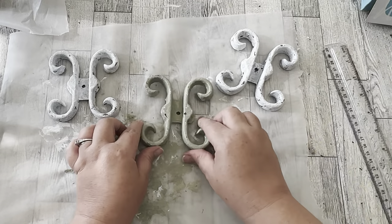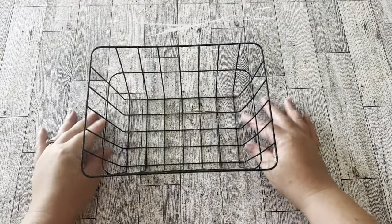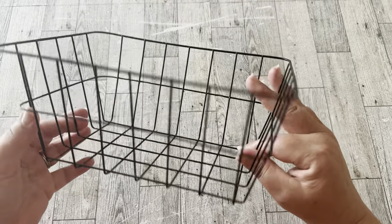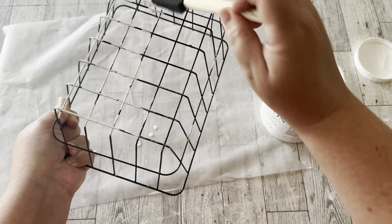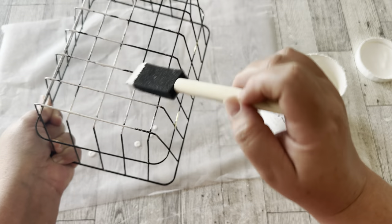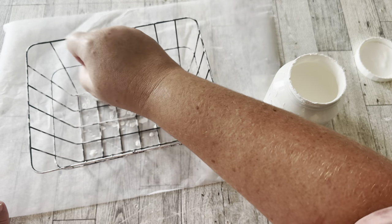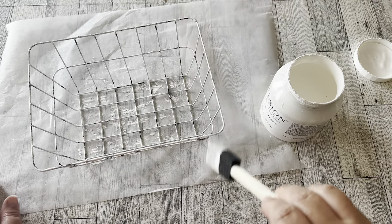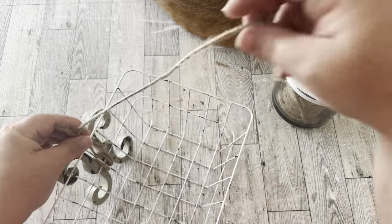I still had my metal scrolly pieces painted green and thought one would be cute on a wire basket. This is one I got at the Dollar Tree — it was originally brass, and I had painted it black. Now I want it to be chippy white so some of that black shows through, so I'm using Fusion Mineral Paint in Picket Fence, blotching and splotching it all over the wire basket to make it look like the black is showing through and white has chipped off. Then I wrapped some jute string around the center and tied it to the front.